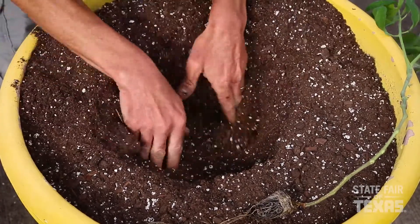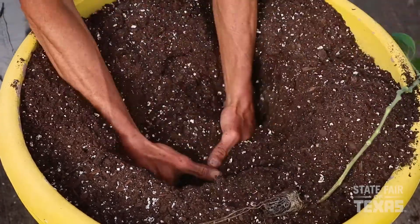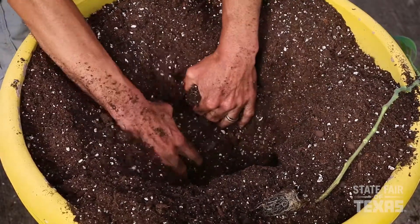You'll see we're going to need to dig a pretty deep hole, because we're going to be planting this tomato up high on the stem.